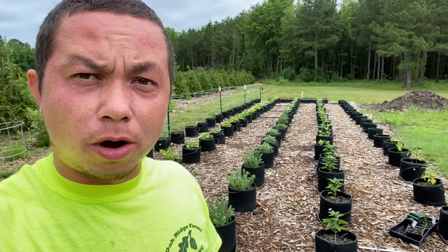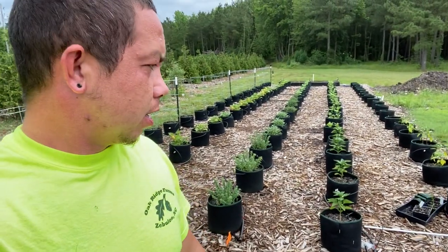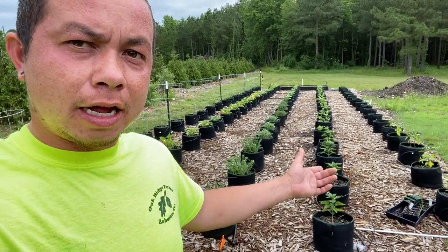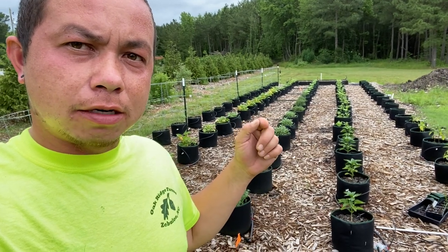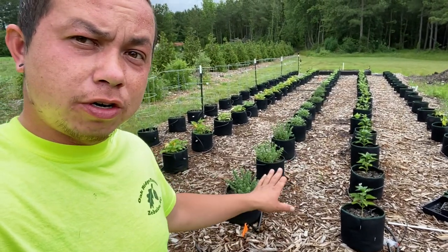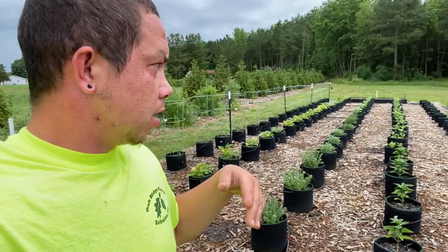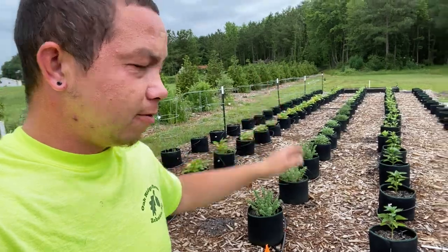To cut down on weeding, I decided to use these grow pots. They are a fiber pot and it helps create good aeration in the soil. I also set up an irrigation system with these. Underneath this mulch layer, I have landscape fabric laid down, and then mulch and everything else.